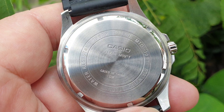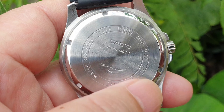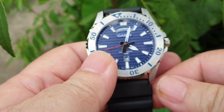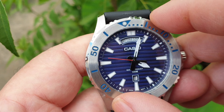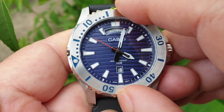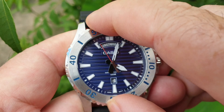The watch has a day complication at the 12 o'clock position and the date at 6 o'clock. The bezel has 120 clicks, which Casio claims functions as an anti-reverse bezel.